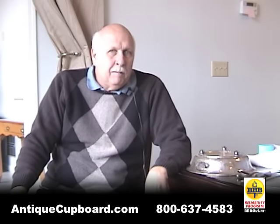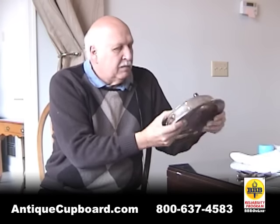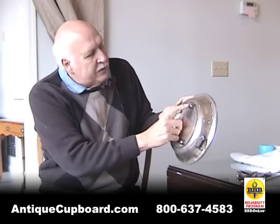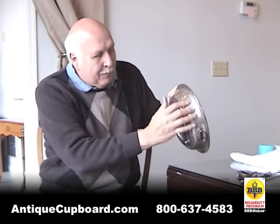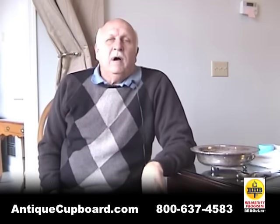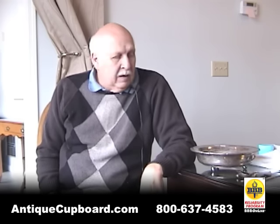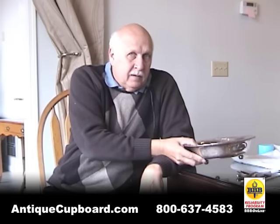What are you getting when you get a piece of silver plate? Here's a typical piece. If you look at it, it's silver plated. And then you look on these little knobs, you can see there's copper showing through. So what you have is copper and silver — both valuable. A friend of mine has tested silver plate hollowware, and in general, in a piece like this, a little over 4% of it is silver.